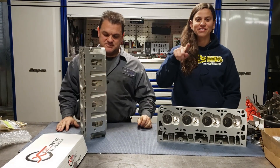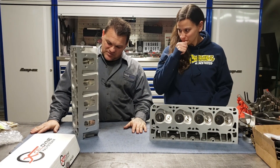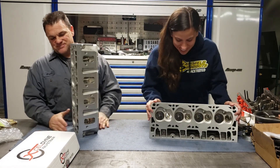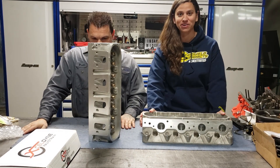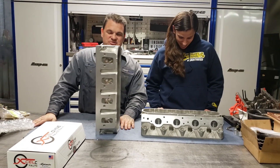For all you guys doubting me out there on my power goals, just stay tuned because we're going to get there. This is not considered a budget build. Those heads look really, really good — a lot better than they did when we took them out. Better than our $5,000 engine rebuild from Shady Mechanic 101.